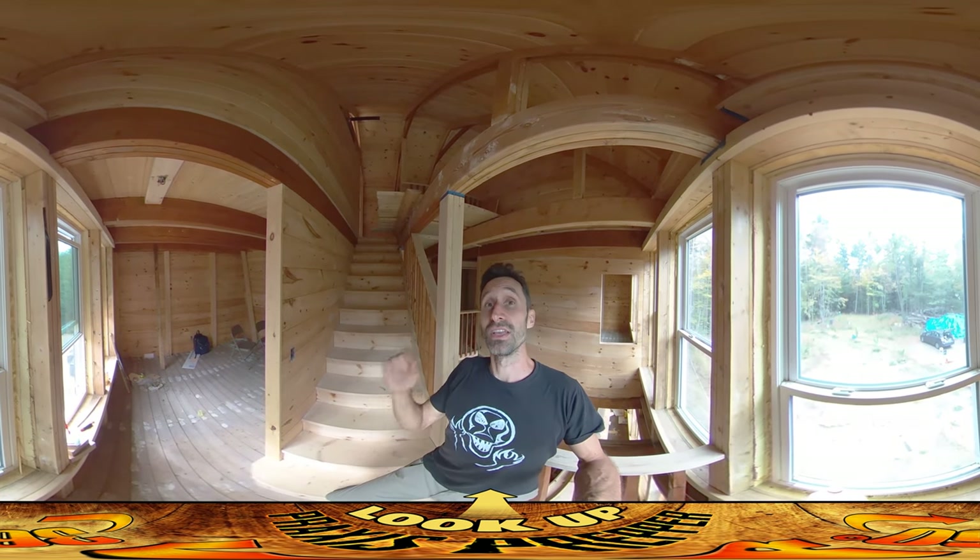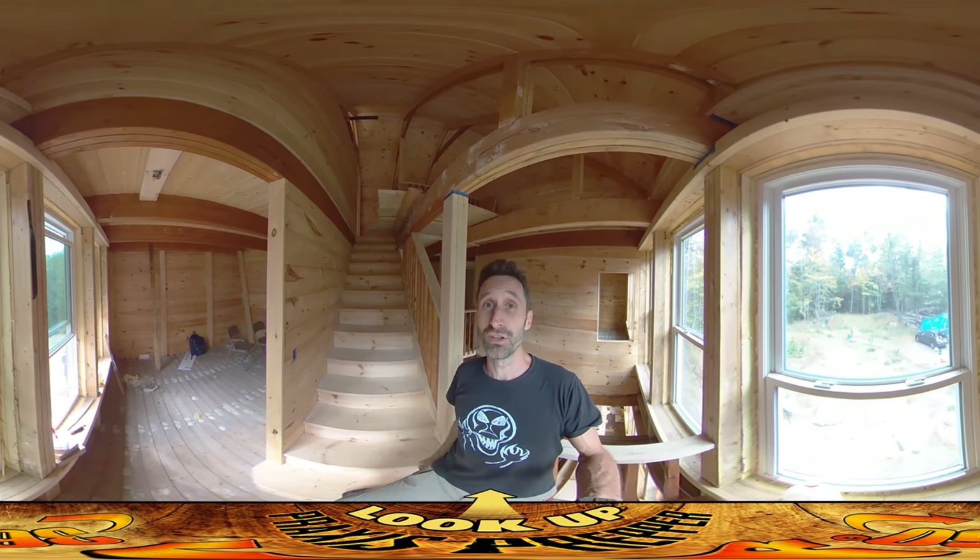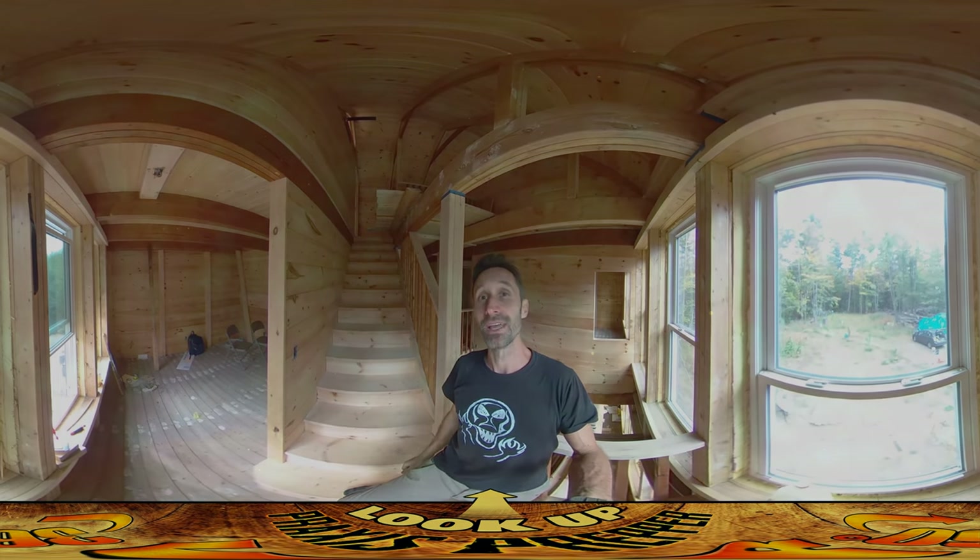I've got that whole wall, all sheathed. Things are really starting to move. Still a lot left to do, but things are moving. That's it — thanks for watching.